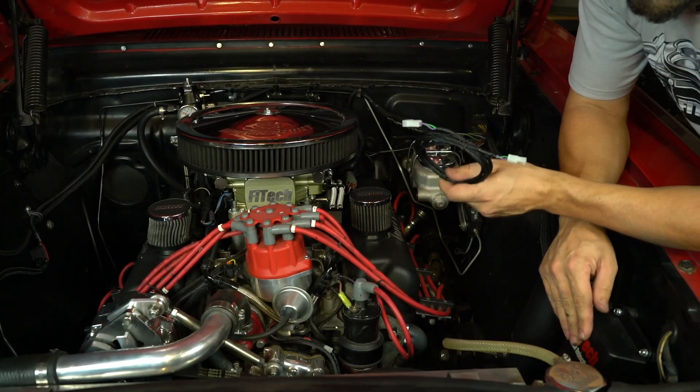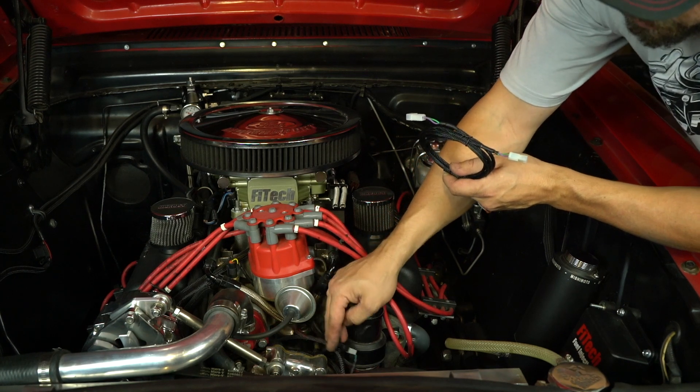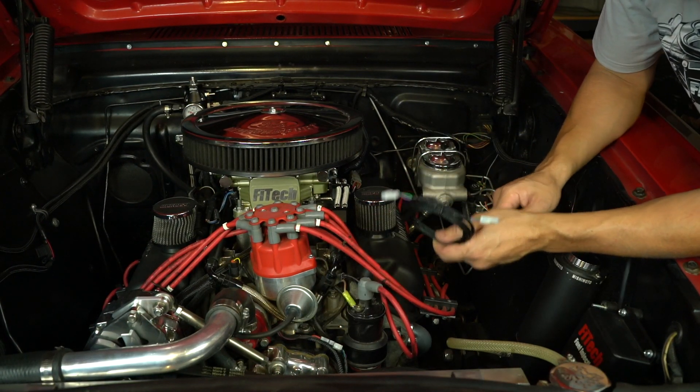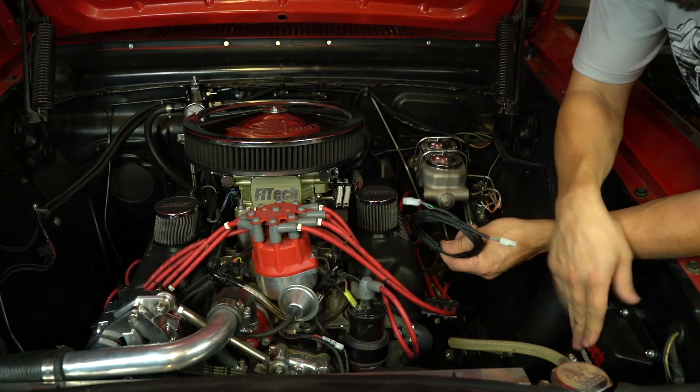With the GoSpark mounted over here, the two-wire output of the distributor isn't quite long enough to reach the GoSpark connector. So we're going to use this extension harness to connect between the distributor and the GoSpark.